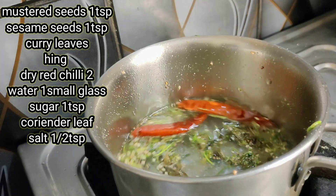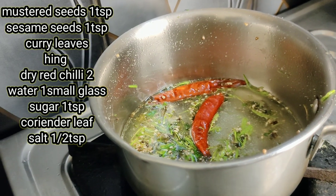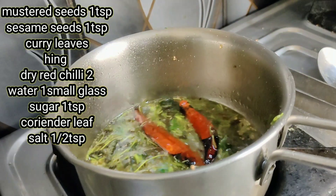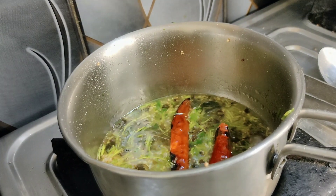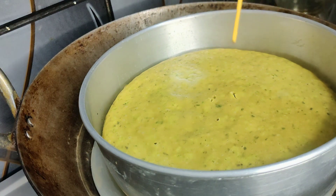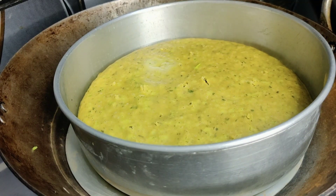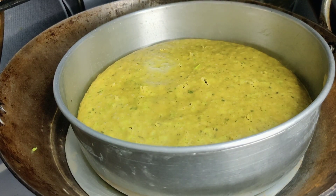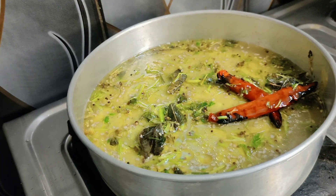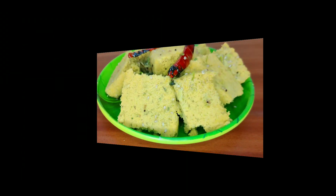If you have coconut water, add it. Add the oil for about 5 minutes, then let it cool down a little. This is very high temperature, so let it cool. Now add the oil mixture — it is smooth and ready. Put it into the pan, and once the temperature has cooled down, add it into the pan and remove.